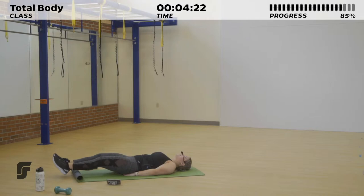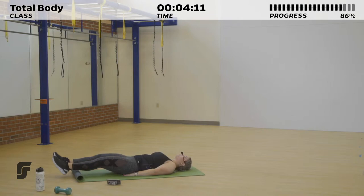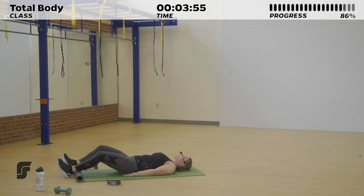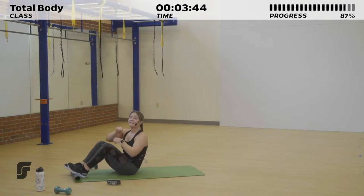Now we're taking it into leg lifts — 30 seconds. Really feeling those lower abs working hard. As you lift those legs up, toes reaching for the ceiling. I have my hands placed under my bottom for a little bit of extra support if that's comfortable for you. Five more seconds. Last one. 10 seconds of rest — we're taking it into those sit-ups with a double punch. In three, two, one.